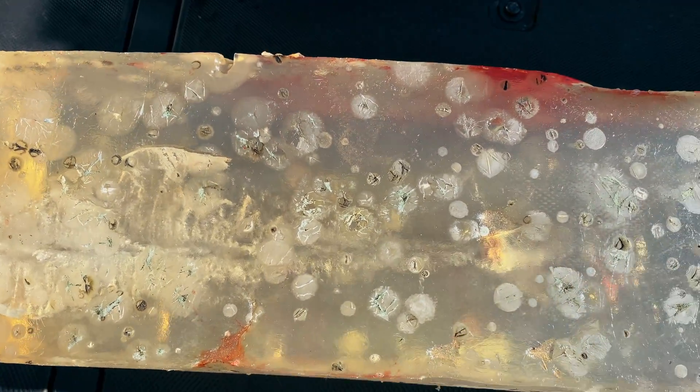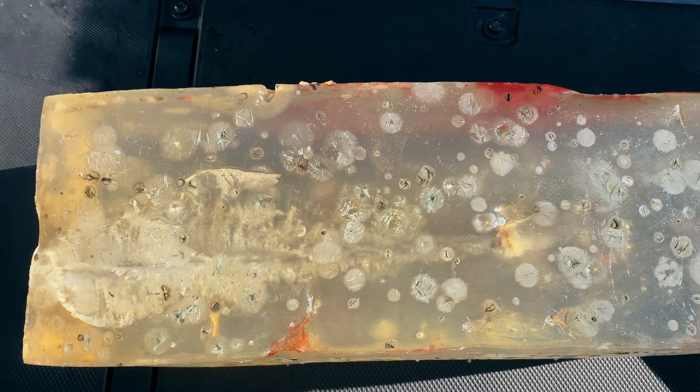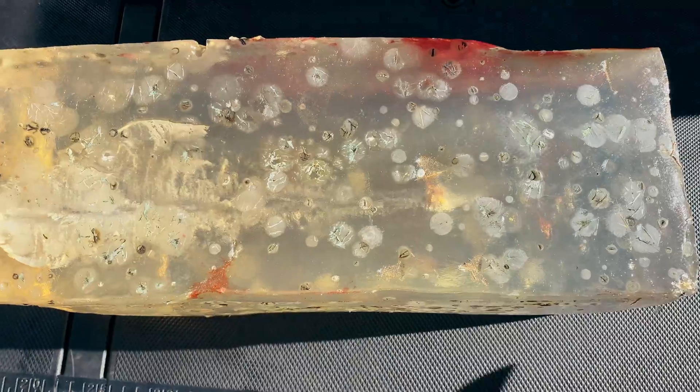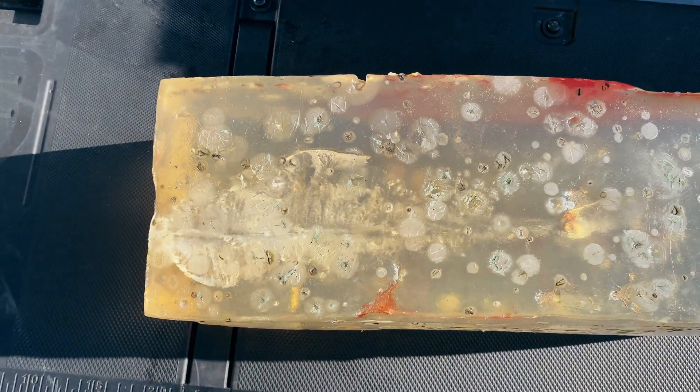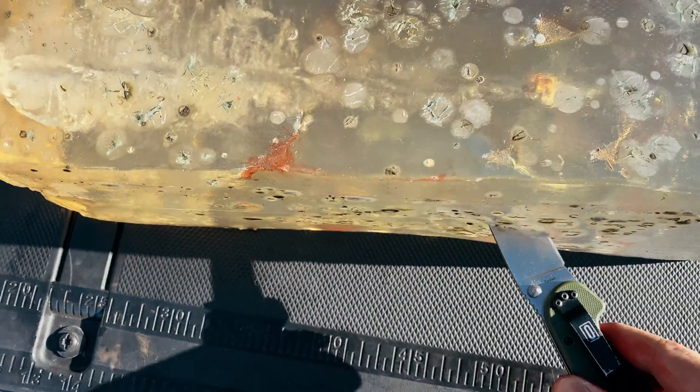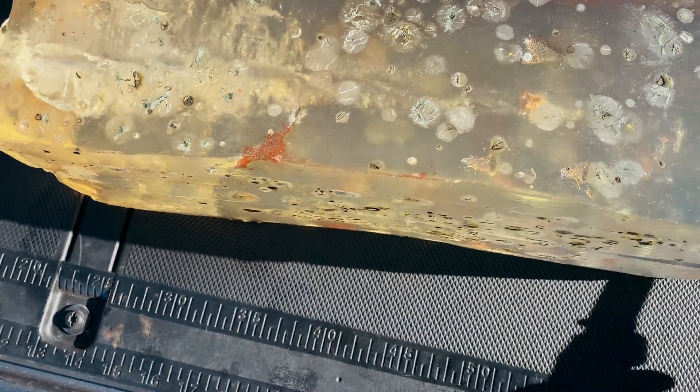10 inches of penetration in a 16-inch block for 9mm. I'll let you decide if that's what you're looking for. But let's go ahead and cut this open and segment the block. So I went ahead and segmented the block. Let's see here the damage inside.